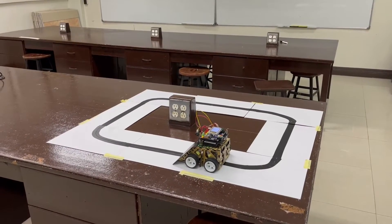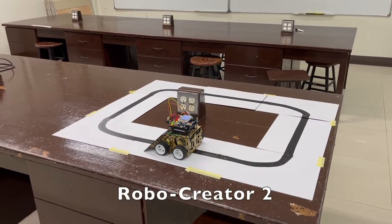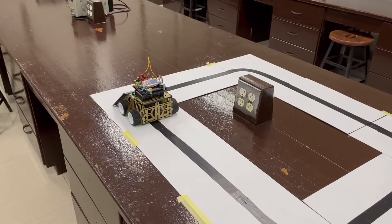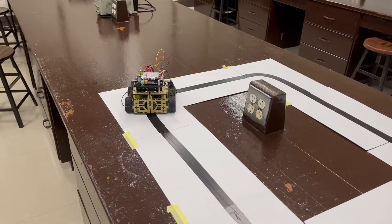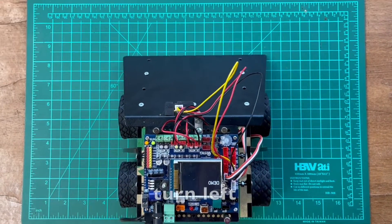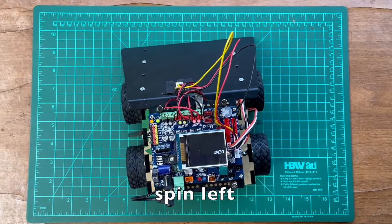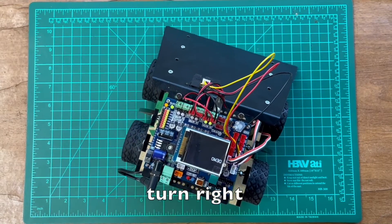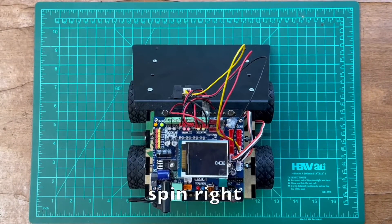In this video, you will learn how to program the 4-wheel robot, Robocreator 2, Sumobot. In part 1, you will learn how to control the 4 wheels of the robot so that it can move forward, backward, turn left, spin left, turn right, and spin right.